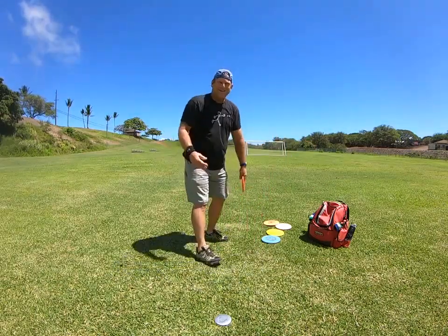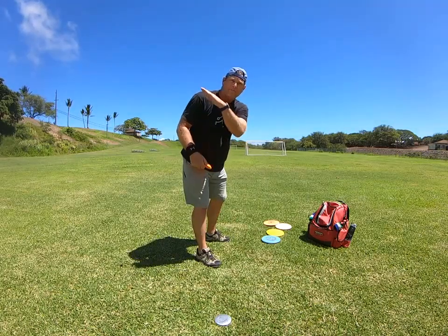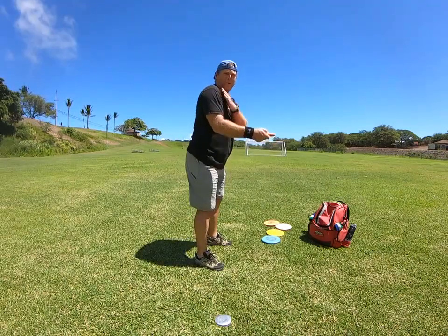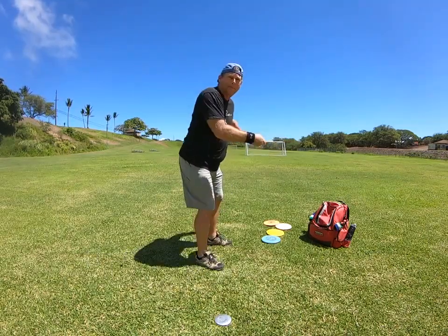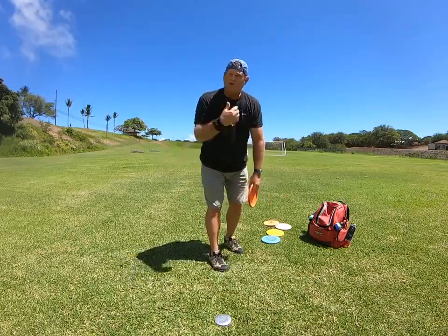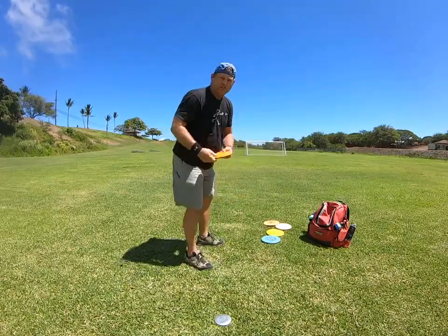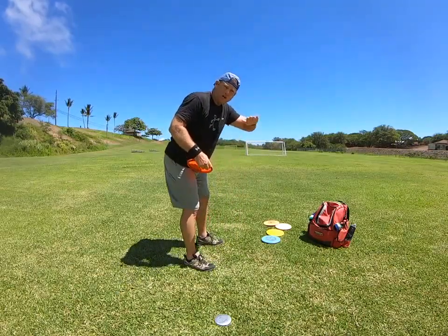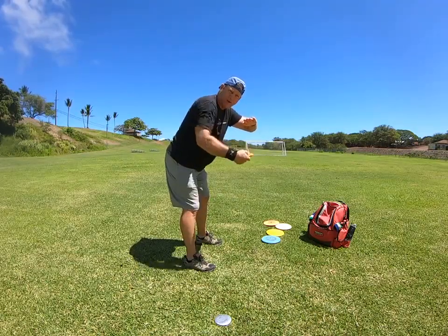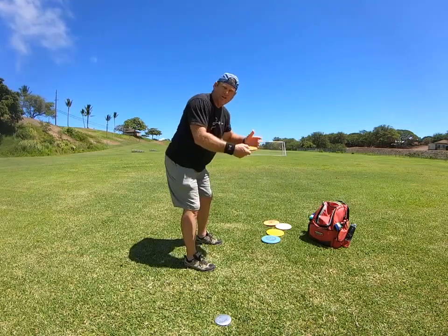Things to watch for: you'll notice their shoulders always rotate up. It doesn't matter how hard they throw — whether they're on a strong hyzer or not — the shoulders always rotate up. The other thing you'll notice is their head is always on top of the disc. The disc is under their face when they throw, leaned over, because that's the only way to get the shoulder rotation to go up.